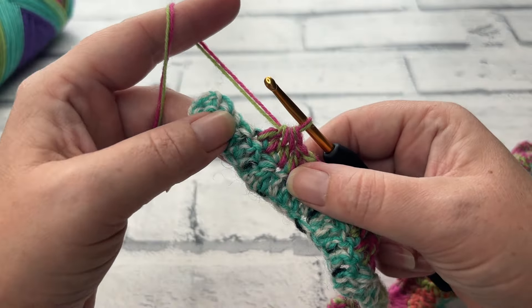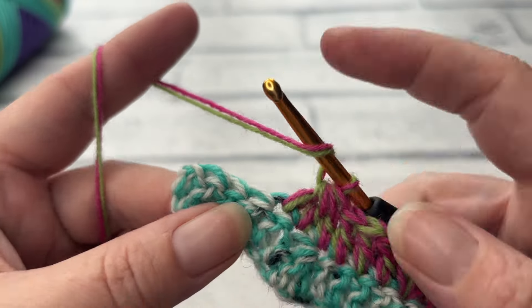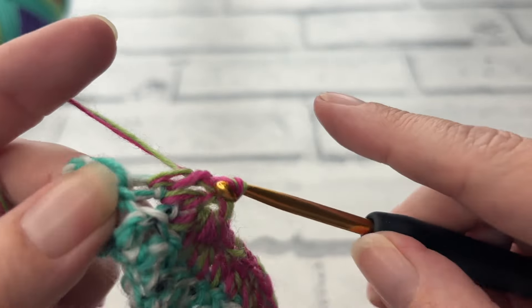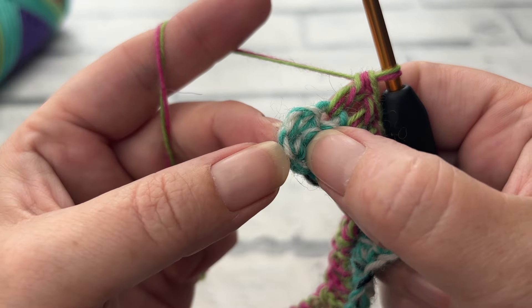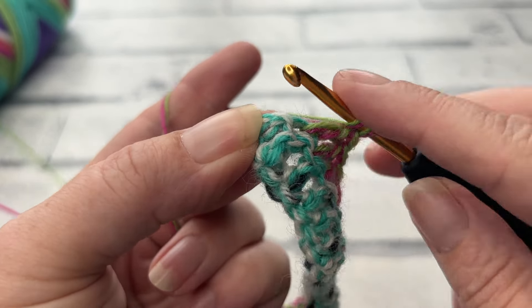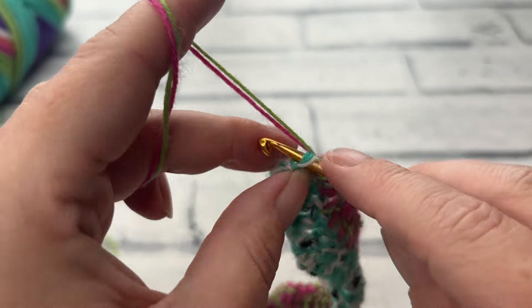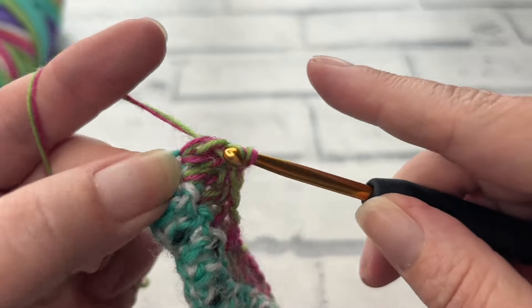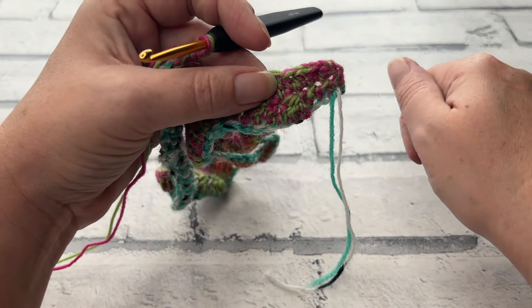Once you've worked all the way across to the last remaining four stitches, work one double crochet into each of the next three. That brings us to our turning chain — we need to find the top of the third chain, aim the hook for the middle of it, and we're working two double crochets into the top of our turning chain. Our stitch count should remain the same — we just have half double crochets where our toes are going to go.